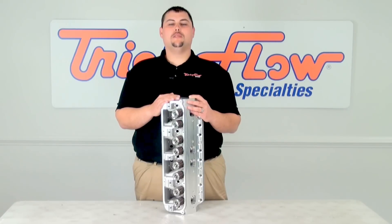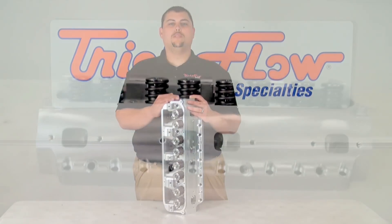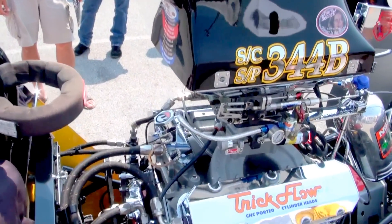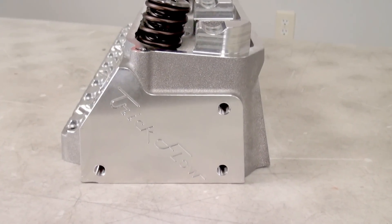Hey, I'm Harold with Trick Flow Specialties and I'm here to tell you about our exciting new product. It's the Powerport 240 head for the Big Block Mopar. Yes, you heard me correct — Big Block Mopar. Ford and Chevy owners have been raving about our heads and now it's time for the Mopar owners to join in on the fun.